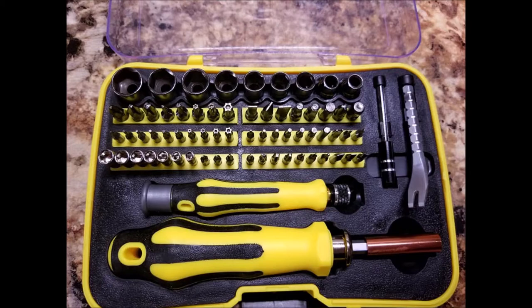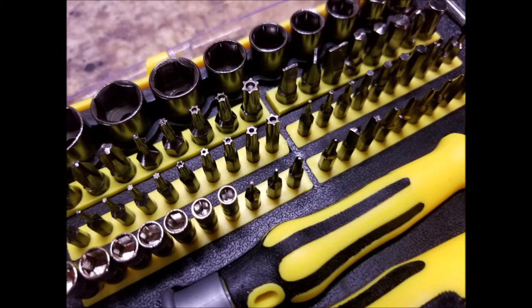Look at all those bits and sockets in this case — in this kit you get 70 pieces and most of the bits are in the most popular sizes. I will leave the link down below to where you can get your own kit.